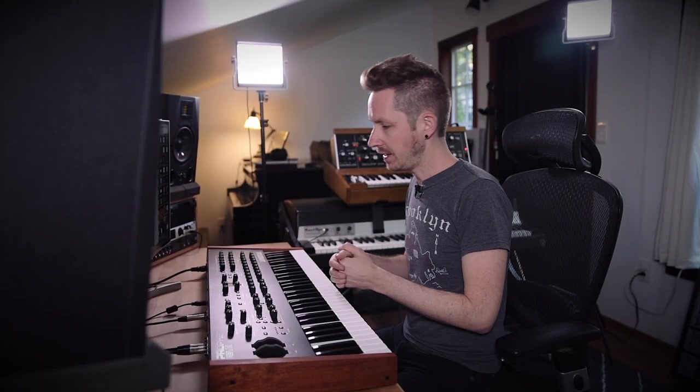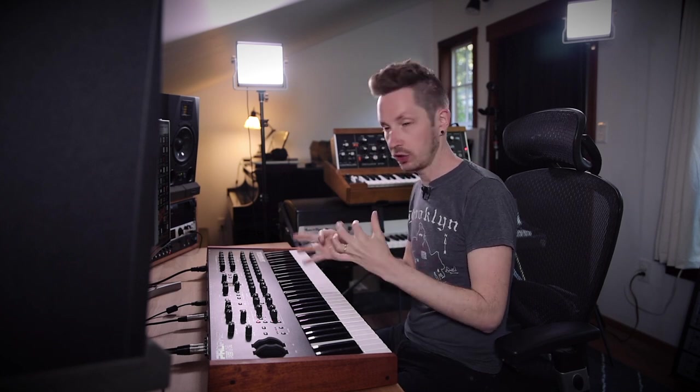One last thing about this patch: if you have an analog-style synth with a limited number of voices — in this case eight — you can create that glidey sound by making sure you're always playing all eight notes at a time.